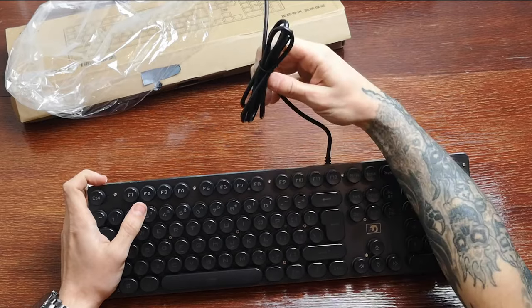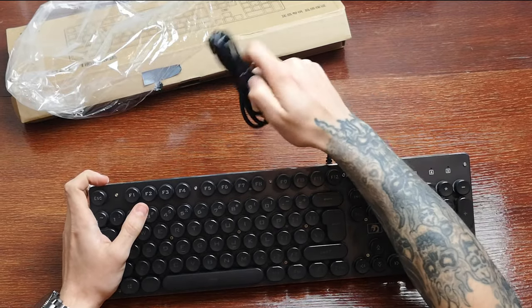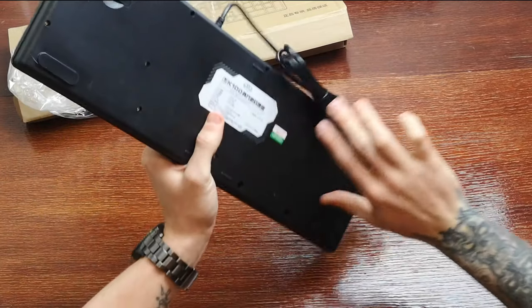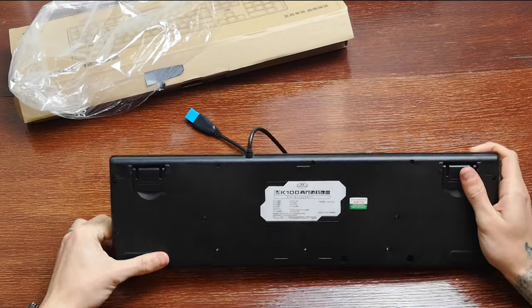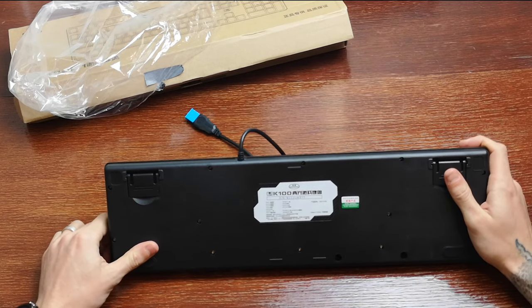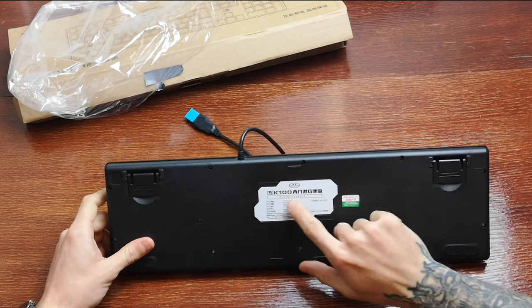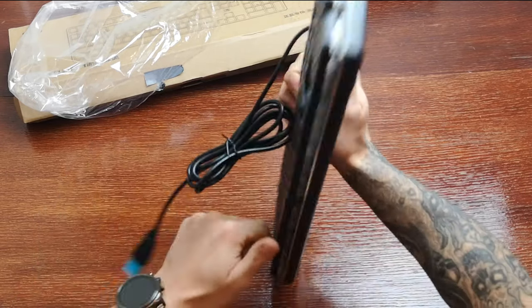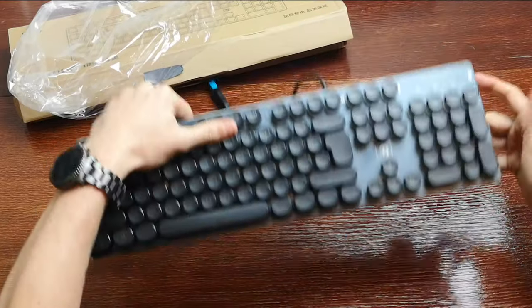It simply plugs in with your standard USB 2.0 on the back. There's some information on the back, but unfortunately it's all in Chinese. It's the K100 series keyboard. It's got the feet and the rubber pads — it's all looking good.